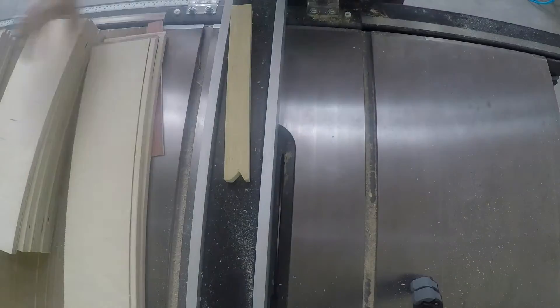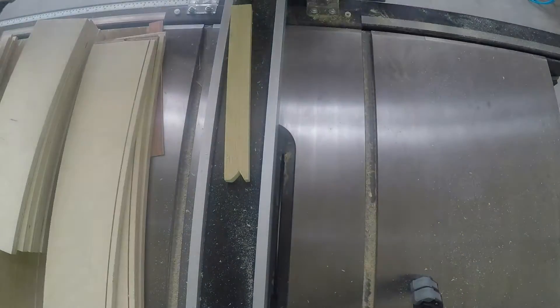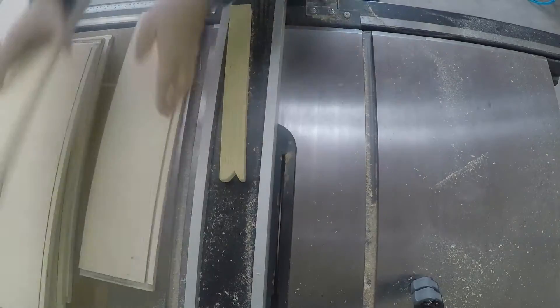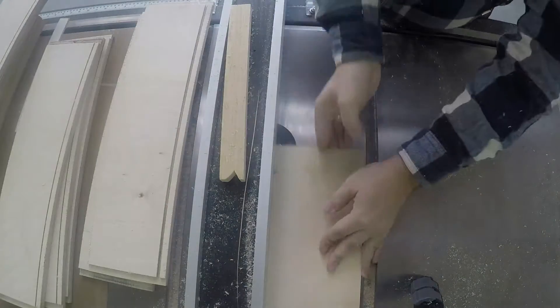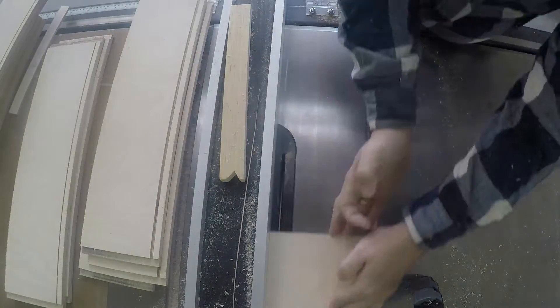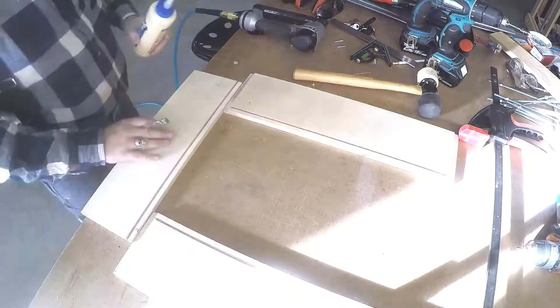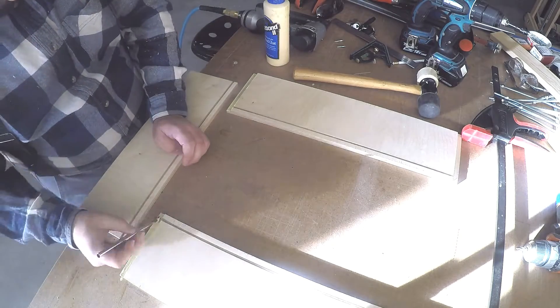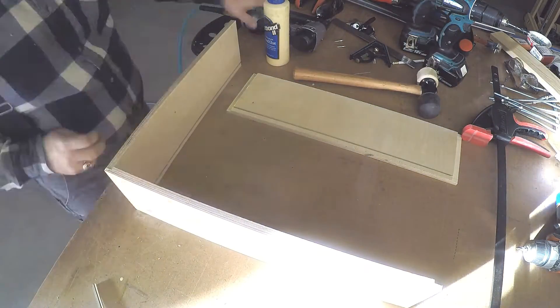Here I'm cutting dados in the drawer pieces to fit the bottom thin piece of plywood. First I cut one dado the width of the blade, then I move the fence over and make another cut. I'm cutting sides. Done.